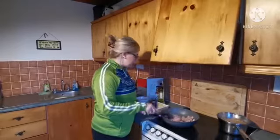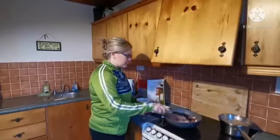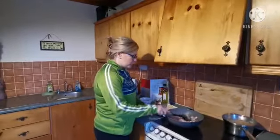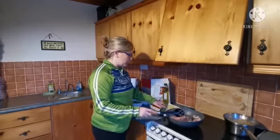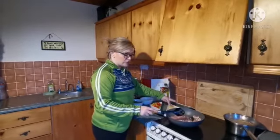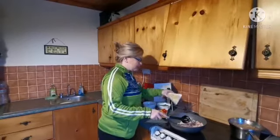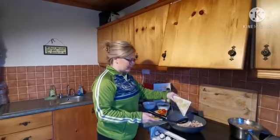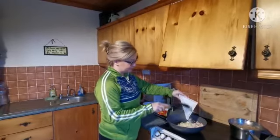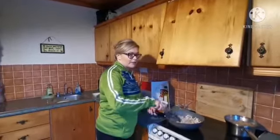A good tip is to have everything ready before you start, because there's nothing worse than running back and forth — it's really easy just to get everything ready. Once the chicken is kind of halfway cooked through, I am going to pop in my onions, my ginger, and my garlic. You can smell it going through the house!